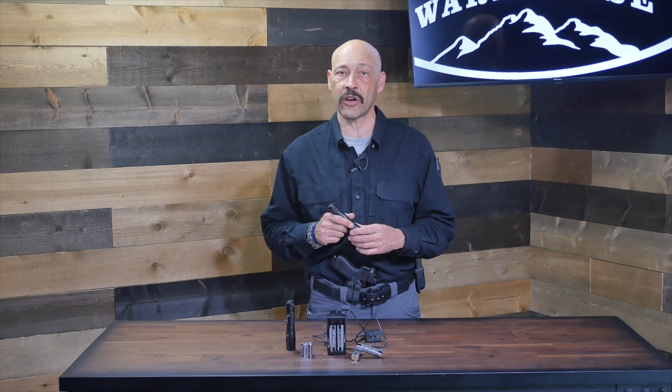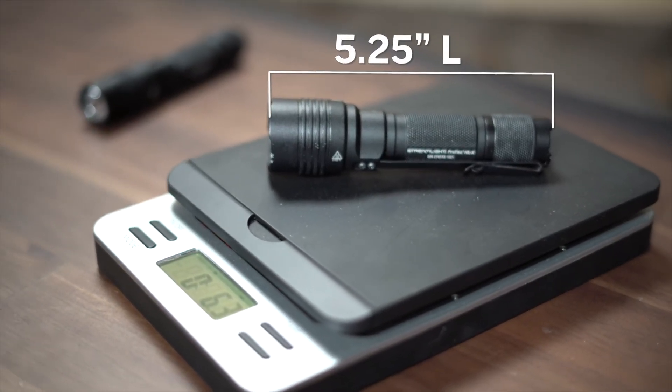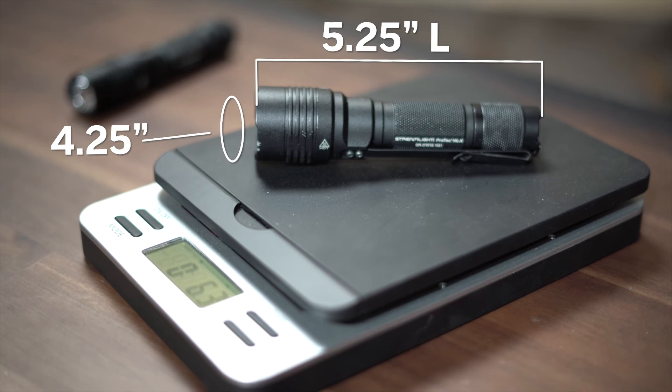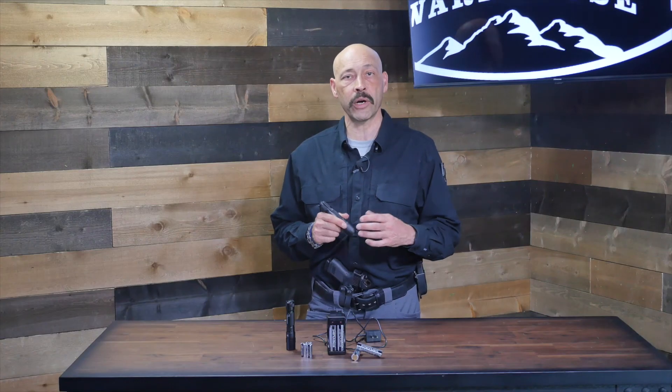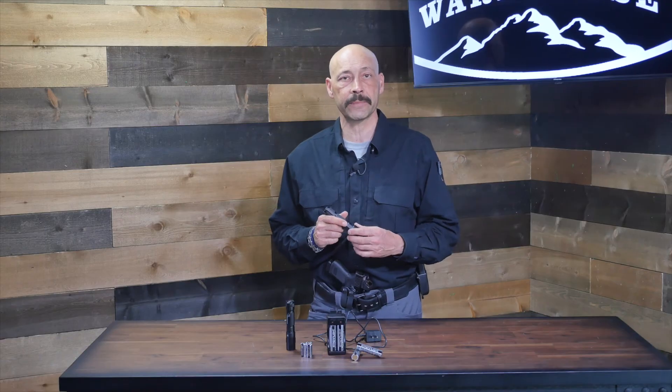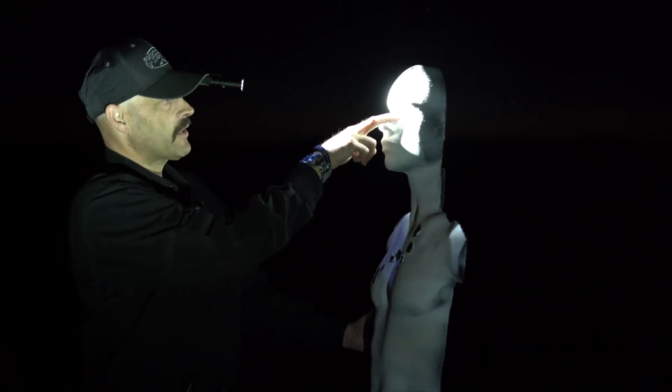It's also a great choice for a nightstand to check out things that go bump in the night. The length of the HLX is five and a quarter inches long and four and a quarter inches in diameter at the bezel. It weighs just 5.7 ounces with its batteries.